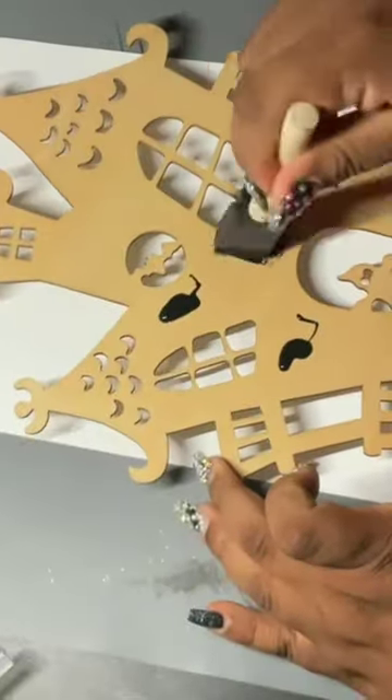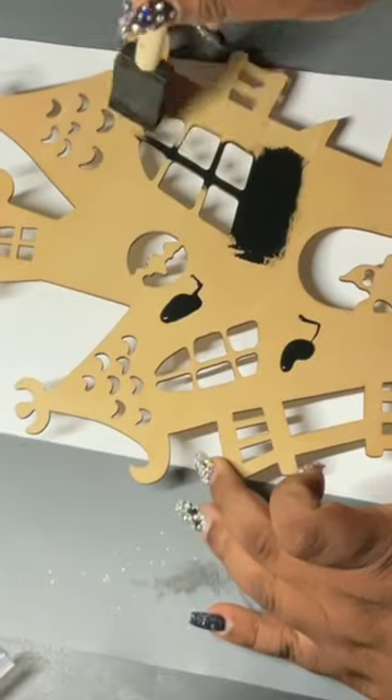Hey y'all, welcome back. Watch me make this Halloween scene using Dollar Tree products.